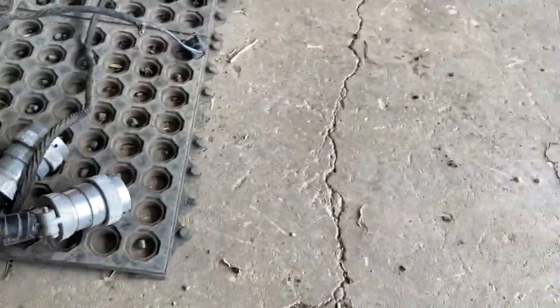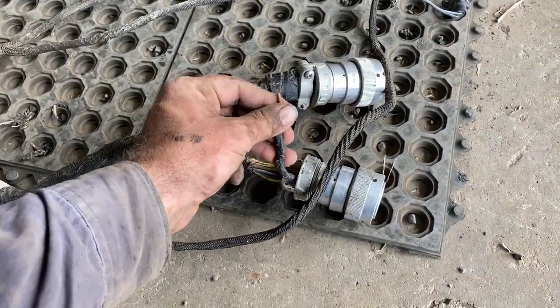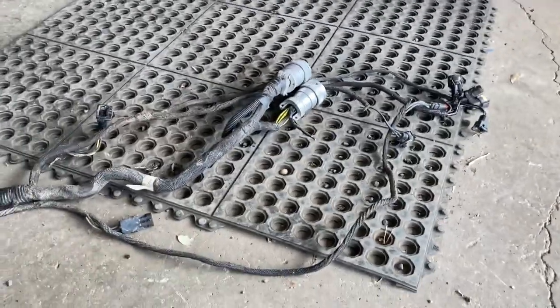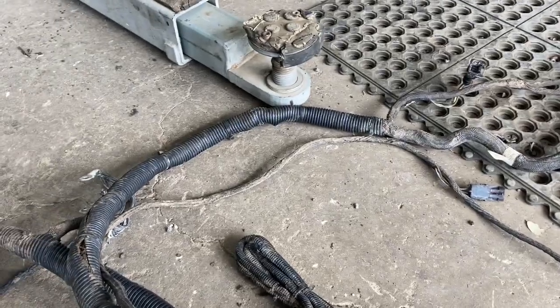There's probably another couple over here that we had to run new wires to as well. So it just gets to the point where it's nice to just start from scratch, and hopefully it'll fix some of our issues.